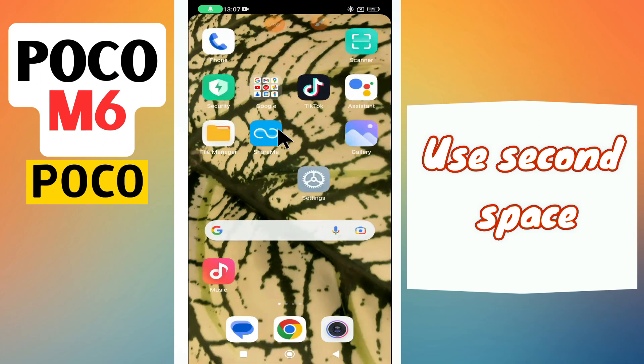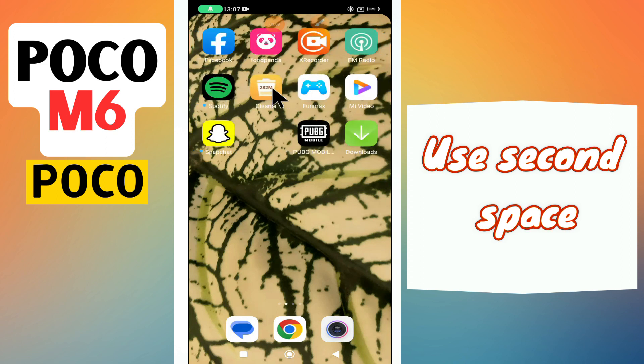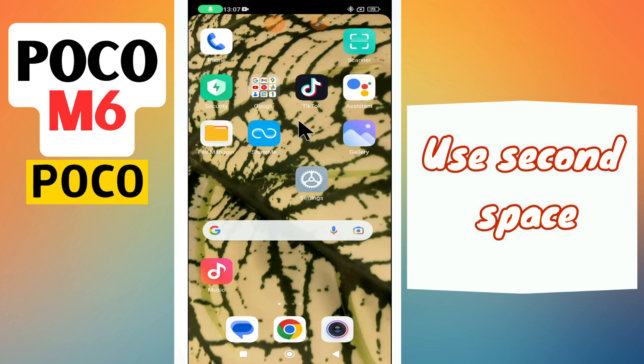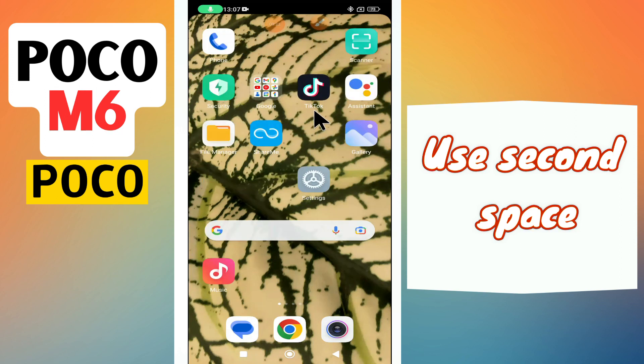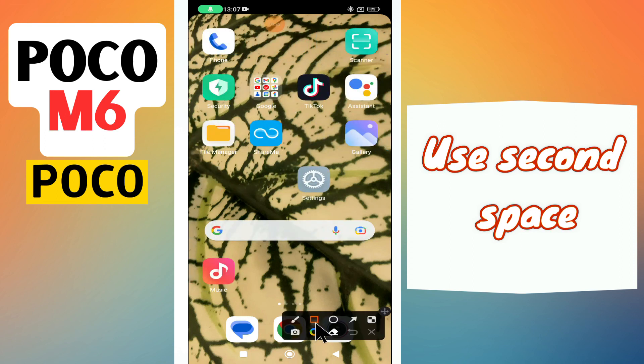Hello everyone! In today's video, I'm going to show you how to use Second Space on your Poco M6. Before I start, if you are new to my channel, don't forget to subscribe and hit the bell icon. Watch the complete video and learn how you can do it. Let's watch the video.